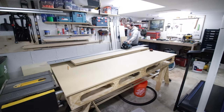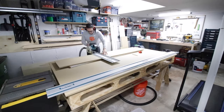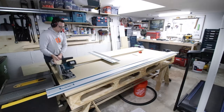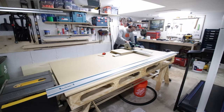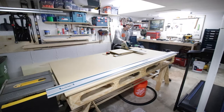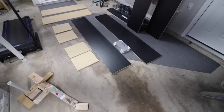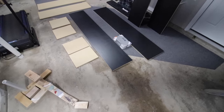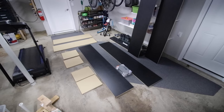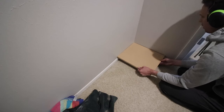Next I cut the top shelf for each unit that'll stretch all the way across both sides of the closet. Then I cut the main box bottom and a middle shelf that'll be attached permanently. Here's what I've got so far: the box sides painted black with holes drilled, top shelves for each side, a bottom, and a middle shelf I'll attach permanently.